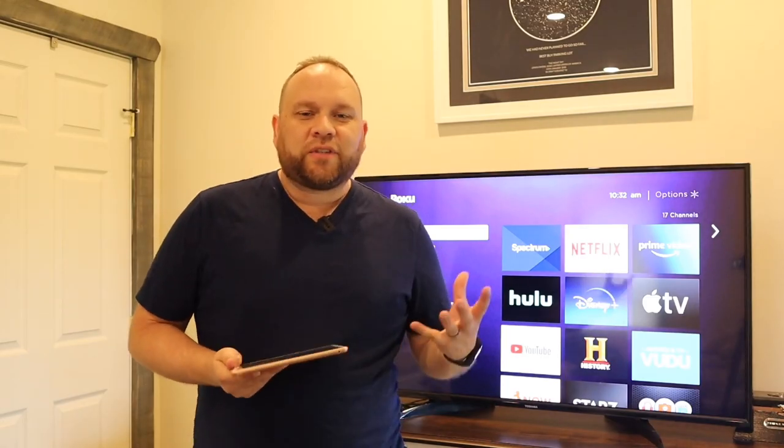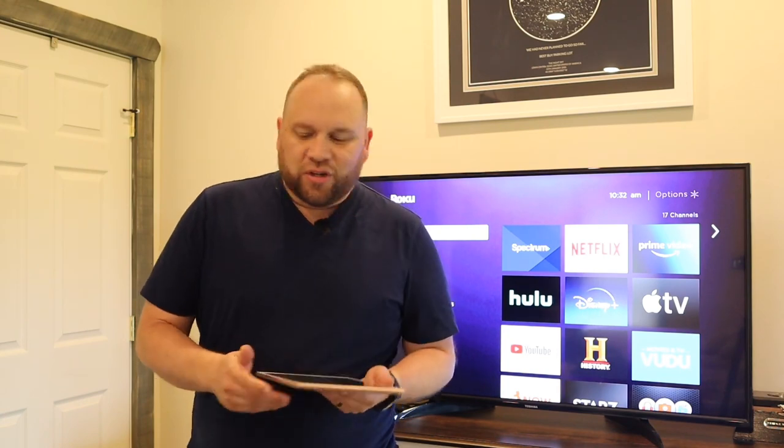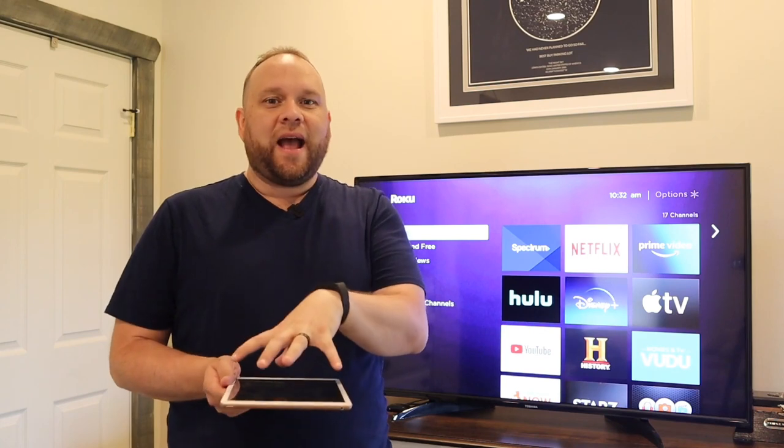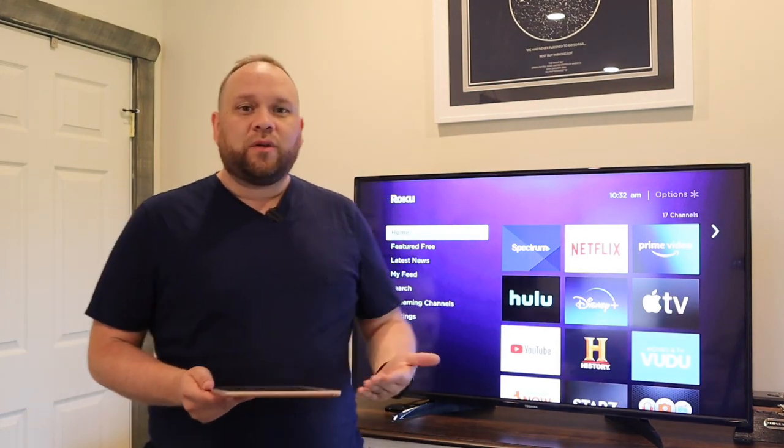Hey guys, Juan here. Thanks for stopping by my channel and checking out this video. Today we're going to show you the step-by-step process and how to take your screen on your iPad and mirror it to your TV through a Roku device.